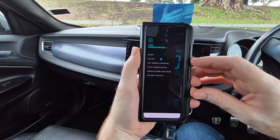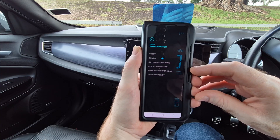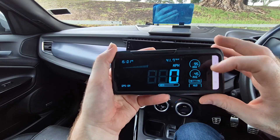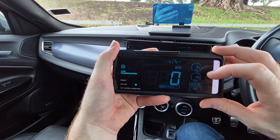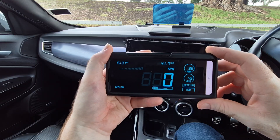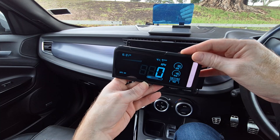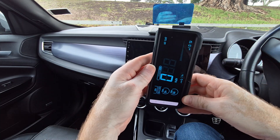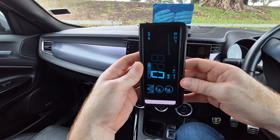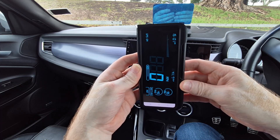Then there's the lock orientation feature, and this is an extremely important feature that you will definitely need to use. First, you need to turn your smartphone into landscape position, go back into settings, scroll down to lock orientation, and tap on that. Now your phone screen will be locked into landscape mode permanently. If you don't use this feature and rely only on your smartphone's auto rotation, you will discover that when you go around a corner, the display of your phone will keep going back into portrait mode all the time — and believe me, this becomes very frustrating very quickly.